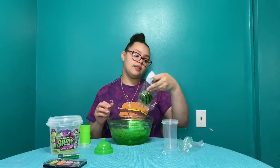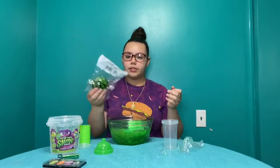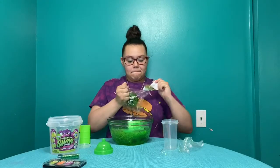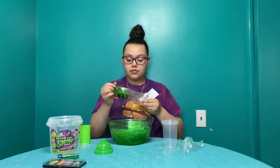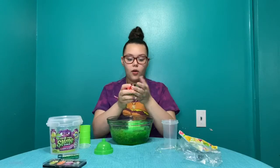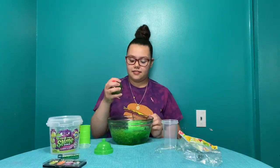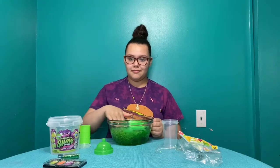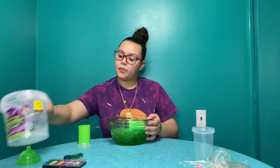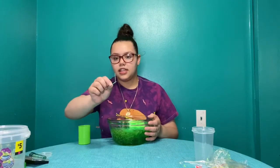Now I got the squishy fruit, and it has like a light-up thing in it, but it has forks inside of it. I love squishy fruit. Light up — ooh, here it is. I'm gonna just push everything to the side, pour it on the table, and mix it. The stick did break.